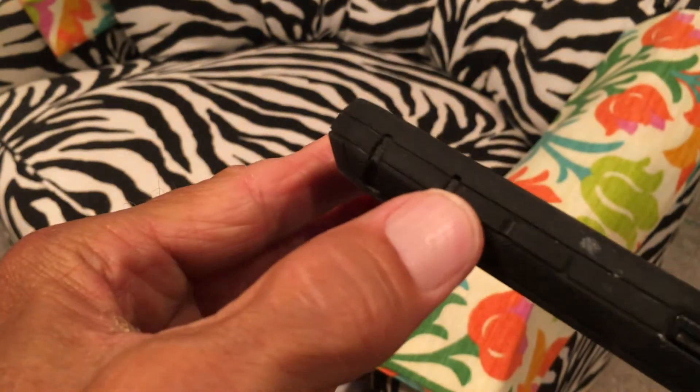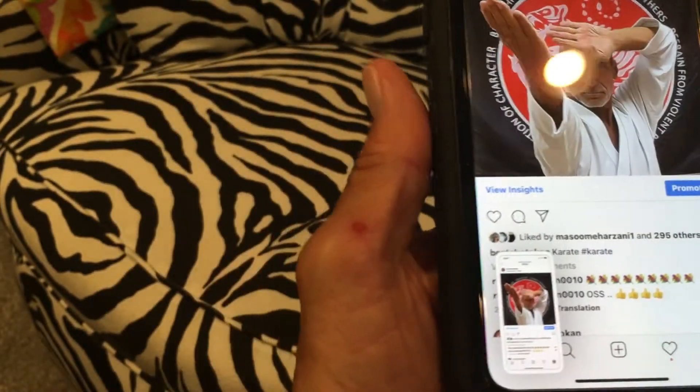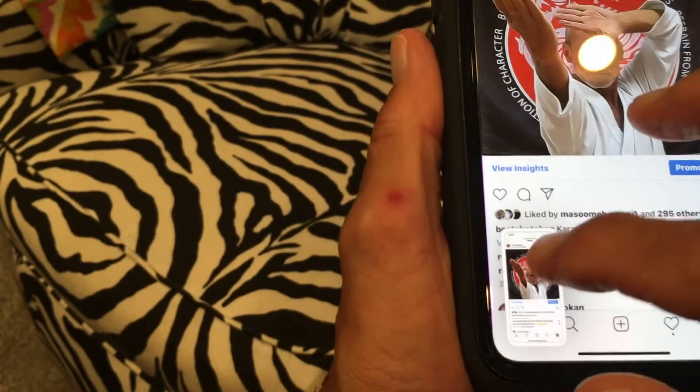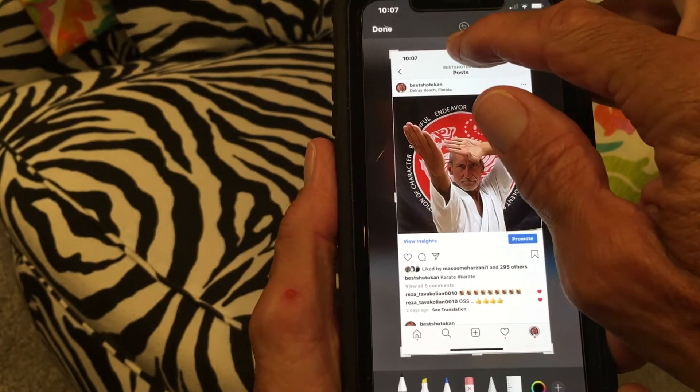What you're going to do is go up to this button here and this button here, grab them with both fingers, and press it. That makes a screenshot. Now before you do anything with it, you just click on it and you can go ahead and crop it right here.